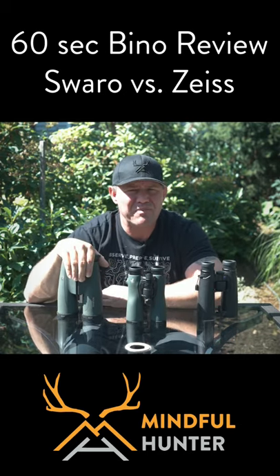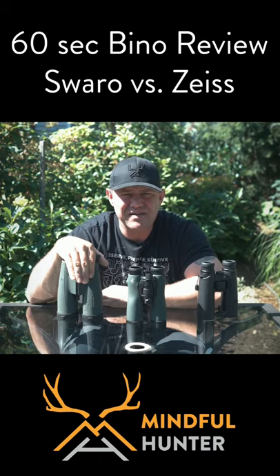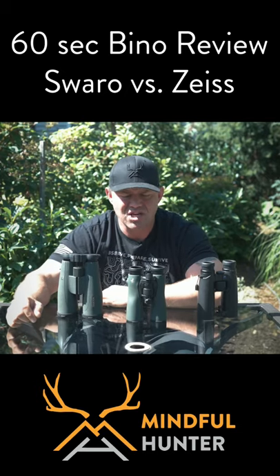If you are a truck hunter or you're going partner hunting and you have access to some other optics, the SLC 15x56 is the best 15-power binocular that you can buy.